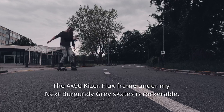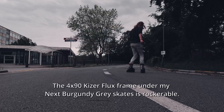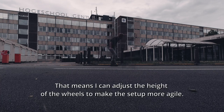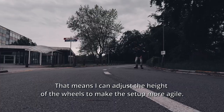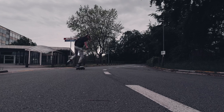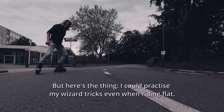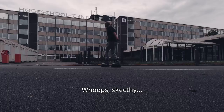The 4x90 Kaiser Flix frame under my burgundy greyskate is rock rubble, which means I can adjust the height of the wheels to make the setup more agile. But here's the thing — I could practice my wizard tricks even when riding flat with a sketchy setup.